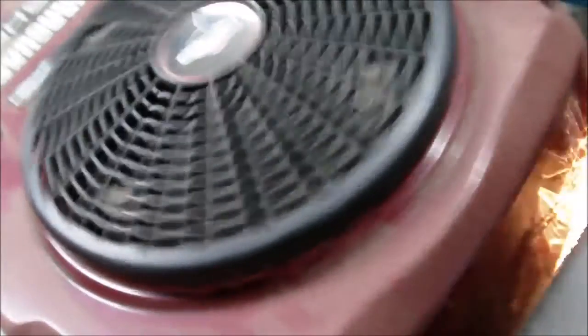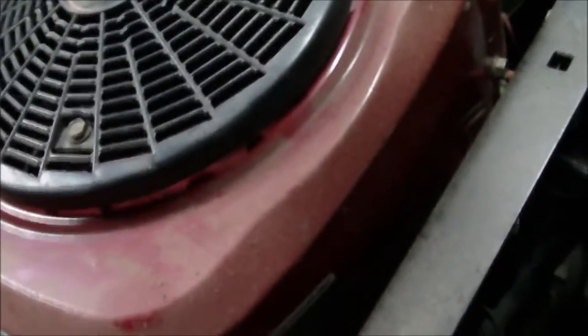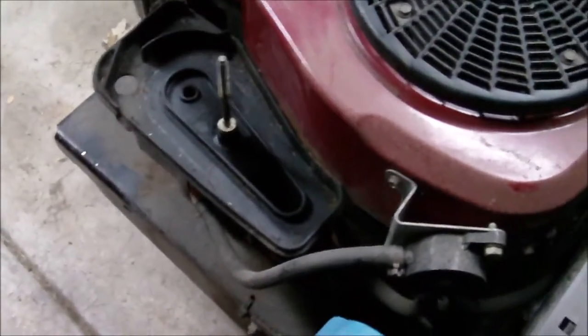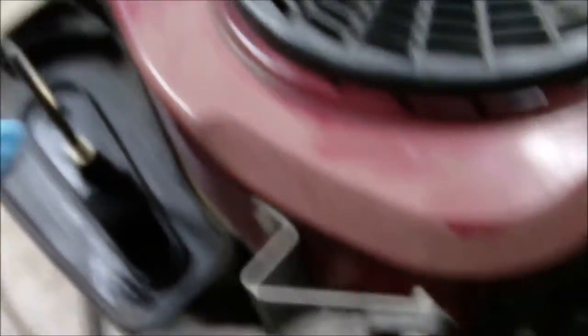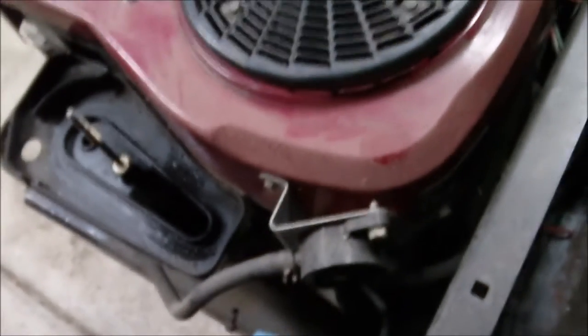There it goes — engine cranking. We got that much figured out. Let's see if I can put a little starting fluid in there and see if it will pop. Got the key on — see what happens.